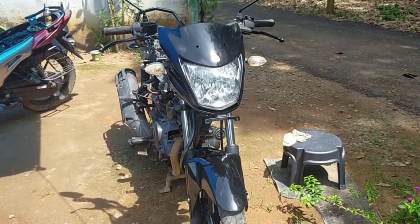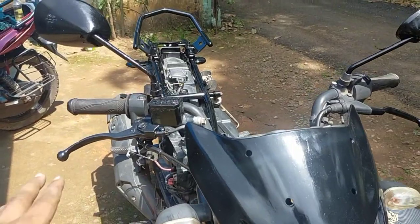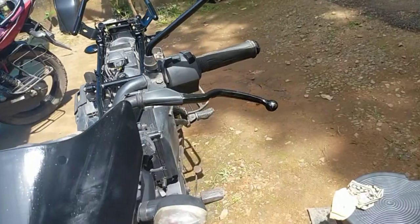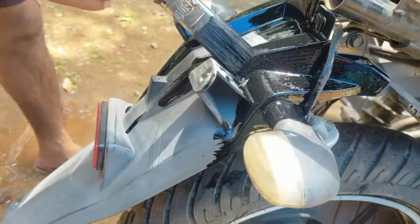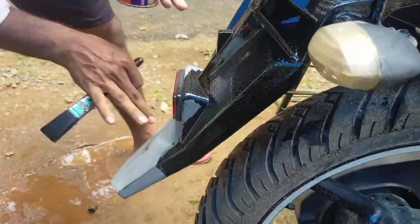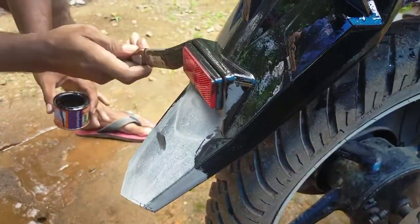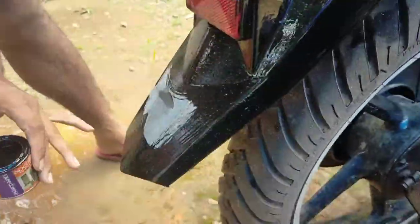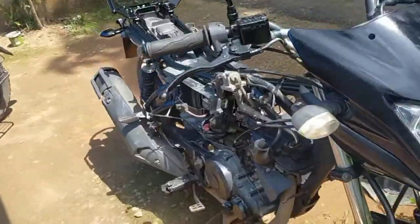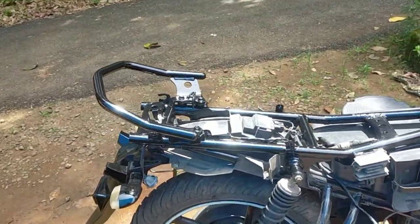I have to set the headlight on the front and put a brake on the back side. I have to spray it on the back side. There is painting in the back — we painted the frame and painted the back.